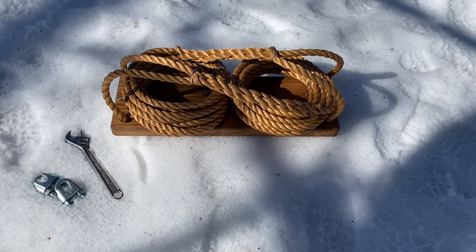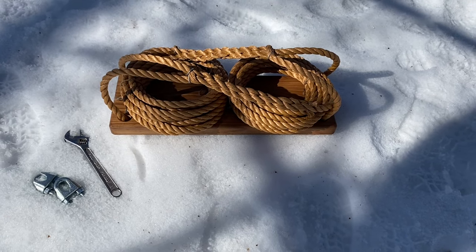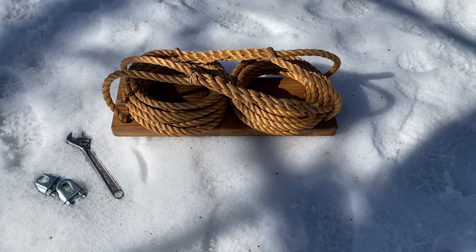Today we're going to hang one of our bench style swings using rope clips. All you need are the rope clip, the swing, and a crescent wrench.